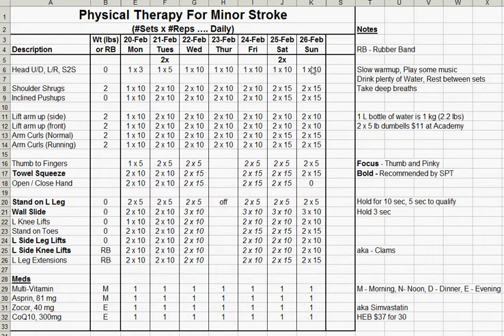This is a physical therapy spreadsheet for a minor stroke. What's shown here is the number of sets times the number of repetitions that I'm doing per day. I'm working out from basically top to bottom — I start with my head and go down to my legs. The first thing I do is a slow warm-up. Play some music, don't forget to drink plenty of water, rest between the sets, and take deep breaths.